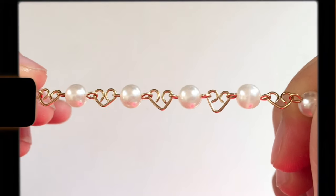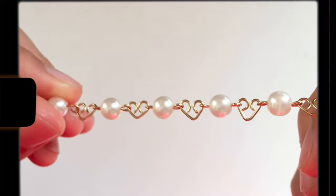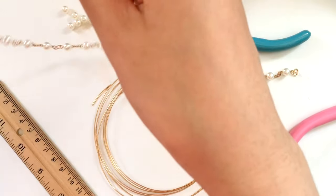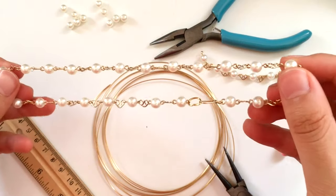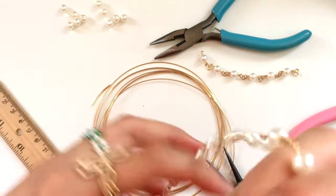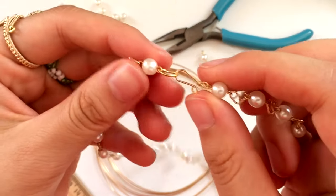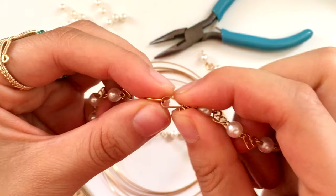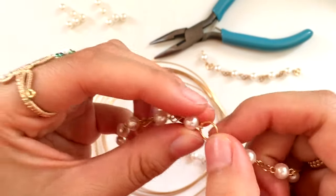Once you have your pearl segments done, keep making them and then put the hearts in between each pearl to create the chain. To connect them, open one of the loops on the side of the pearl, slide the heart in, and close it again with your pliers. As with the previous necklace, you can use the hook and eye closure to finish. This does tangle in your hair, so you could use store-bought clasps, but that's basically how you make this necklace.